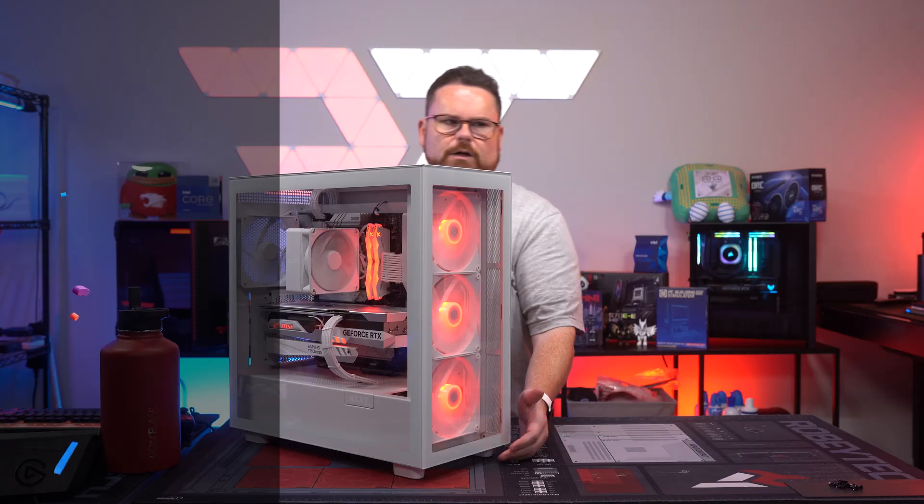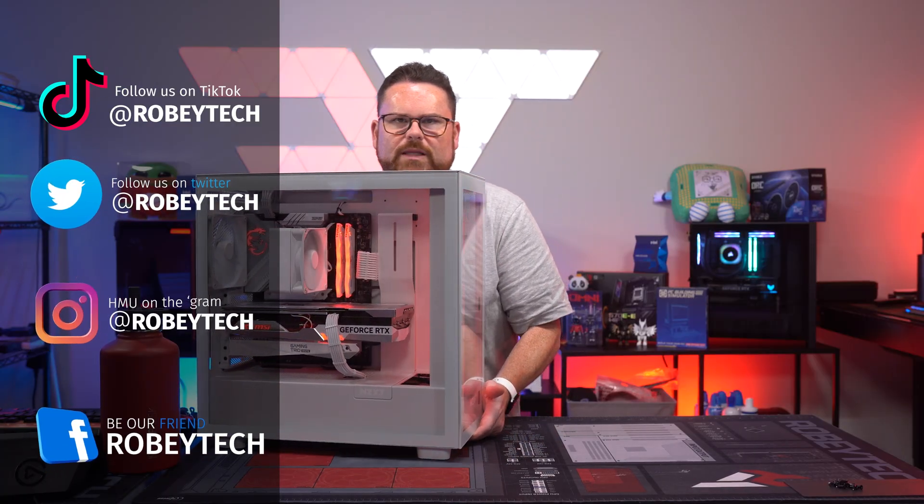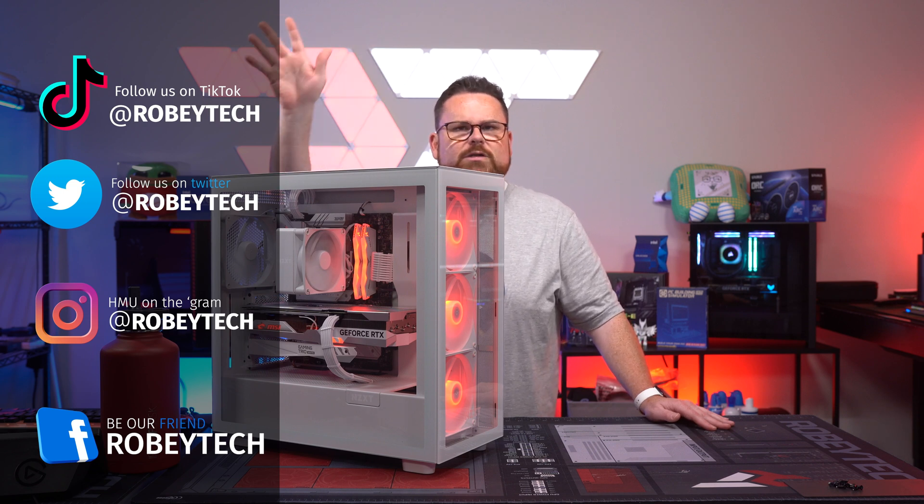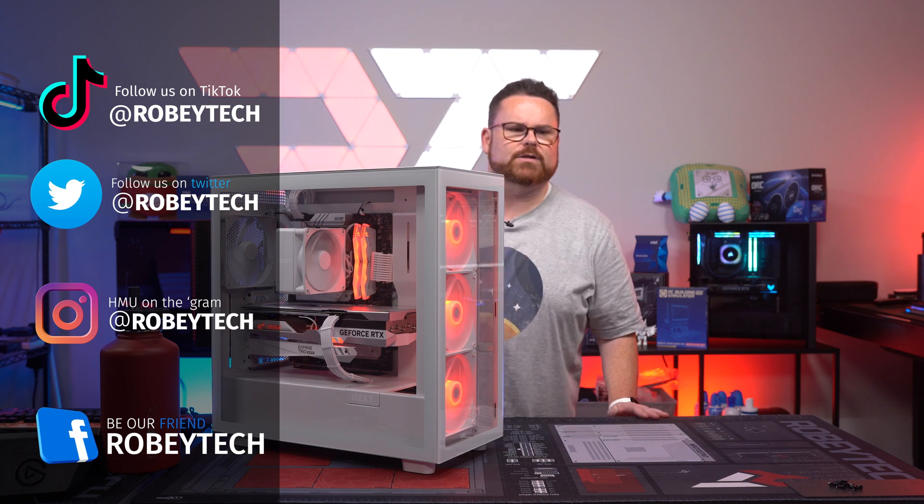I think you guys got a good idea of how this thing performs. We showed it in Flight Sim, we showed it in Call of Duty, we showed it in Cyberpunk 2077. So there it is, guys — that is the build. Anyway, that is it for me tonight. Super appreciate everybody hanging out. Have a great night, and we will see you guys on the next episode.